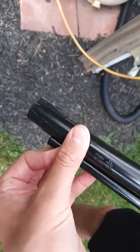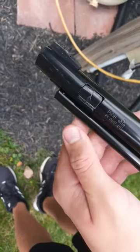To load it, you push down, flip up, slide your BB in, go down again like that.